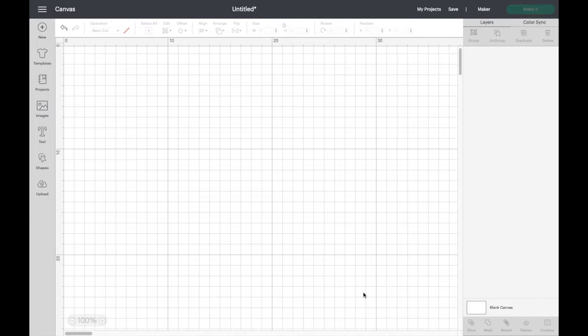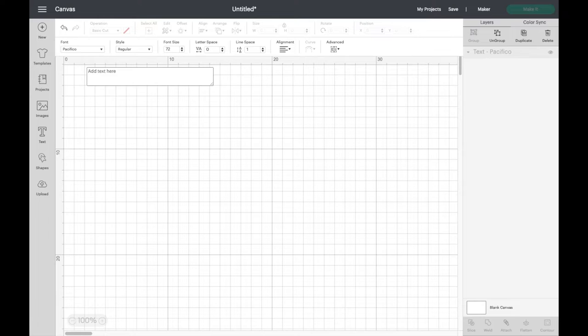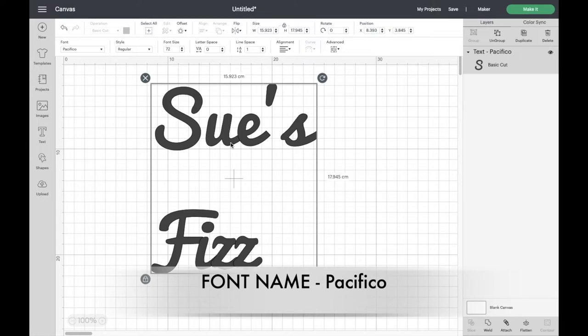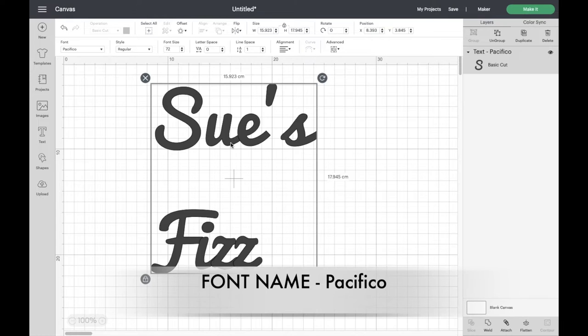The first step in etching on a glass is to make yourself a little stencil. You'll need to get some text on the screen for whatever you want your glass to say — in this case it has to say Sue's Fizz. I've already got the font up here that I'm going to be working with today and it's called Pacifico. I can't remember if this is a Cricut font or one from dafont.com, but just check on your system in Cricut Design Space.